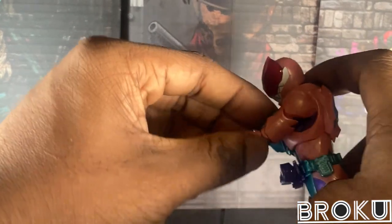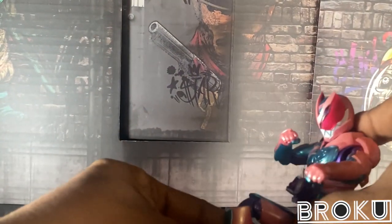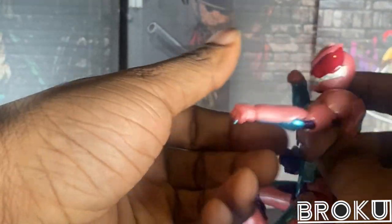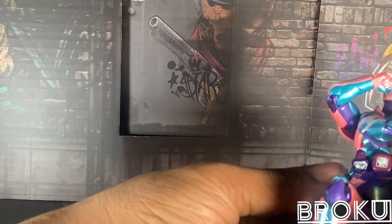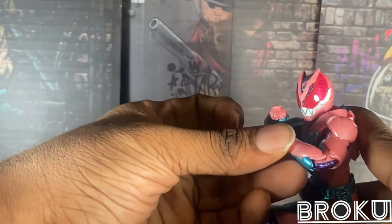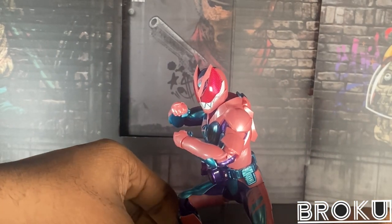So, can he pose? Yes, he actually can pose. You'll see in the pictures too. He feels like he's in a Black Sun pose.